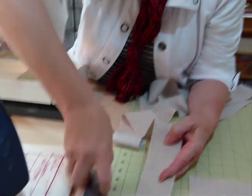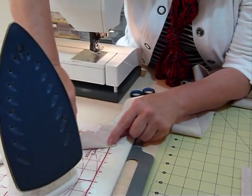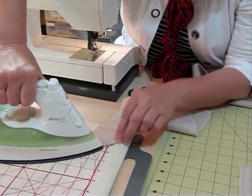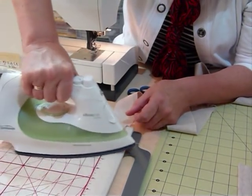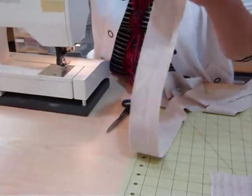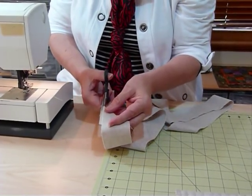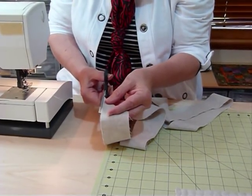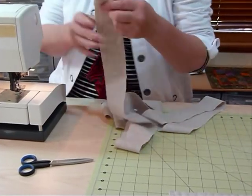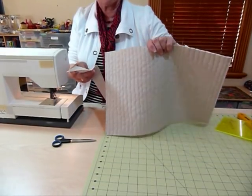At one end I want to fold that over and press it on the diagonal. Don't worry if it sticks a little bit past because we can trim that off. I just want a diagonal fold at one end, in that direction in particular. Now I'm going to trim off any excess there.